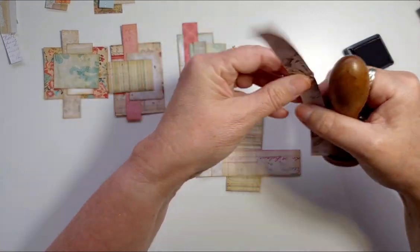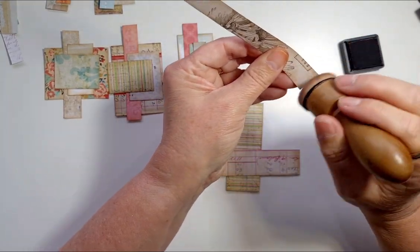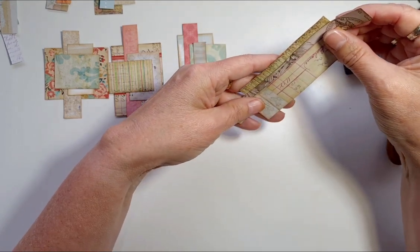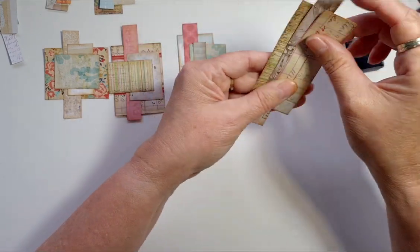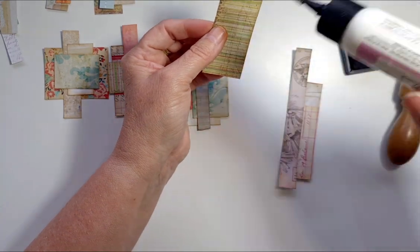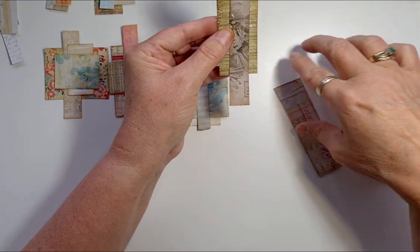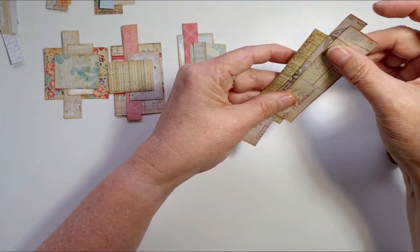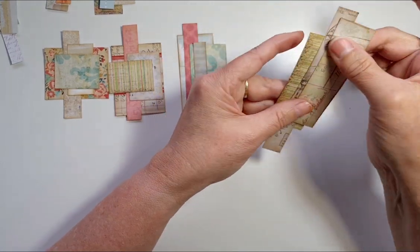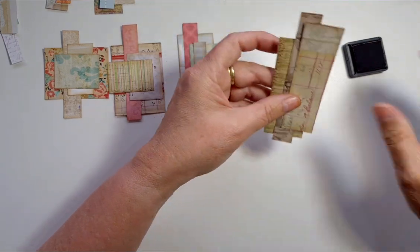I don't tend to add fabric or scraps of lace or anything like that — occasionally I have done but it's not my go-to. I'll probably trim these at either end; it depends — I might put them on a pocket or just on the side of a page. As long as I've got all three pieces meeting so that when I sew it, I'm happy.